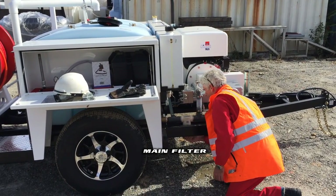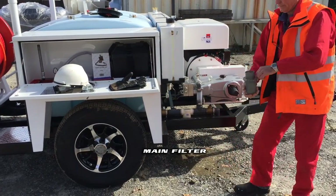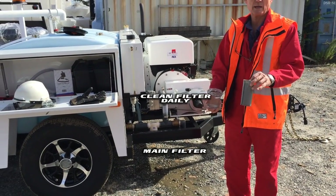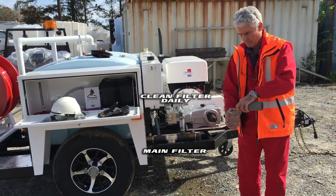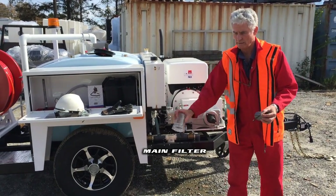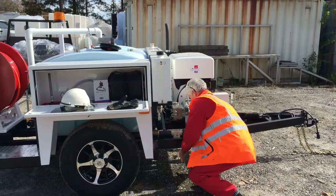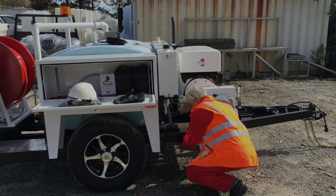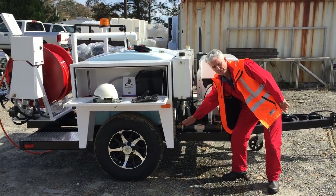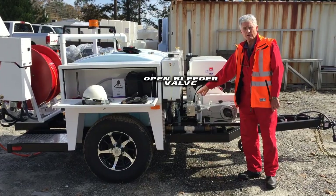Now we can take the filter off. This is the mesh screen, and it's important to look inside the screen because that's where it catches all the material. There's also an O-ring, so make sure you don't throw the O-ring away. Put the O-ring back in and insert the filter. Once you've cleaned the filter, most importantly, open the valve from the pump and open your bleeder to allow the water to come out — that confirms you've got that valve open.